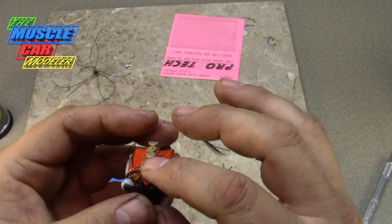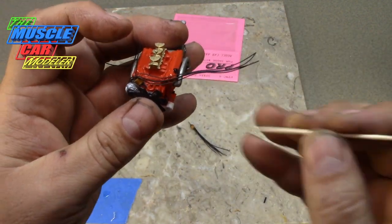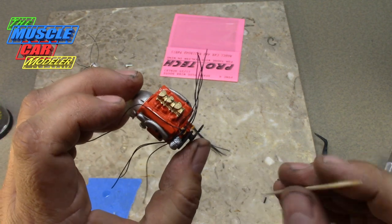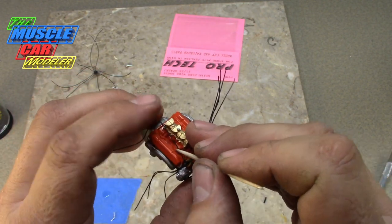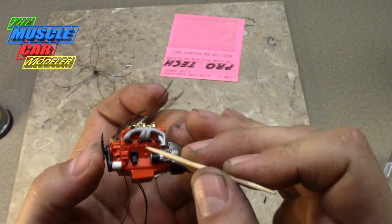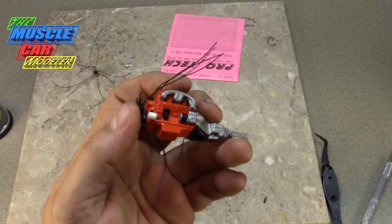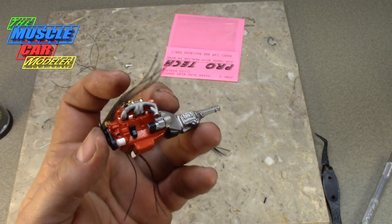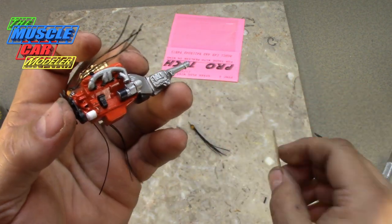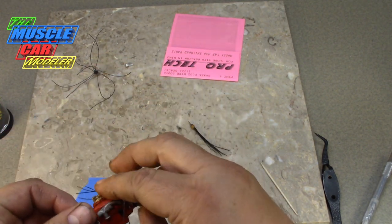On the Mopar there'd be a bracket right here and another bracket right here holding the spark plug wires — of course I don't have those in scale, but I'll try and lay them to do the same thing. I'll pull them down here, let them lay, and pull them so they swoop down because there'd be a bracket there. I'll trim them to length and glue them inside the tubes. The tubes are pretty much all glued in place. I tend to work my way to the back and let them hang just a little bit because there'll be a droop right here.